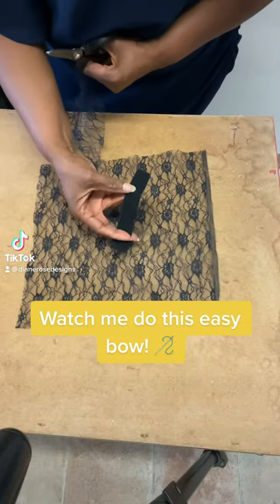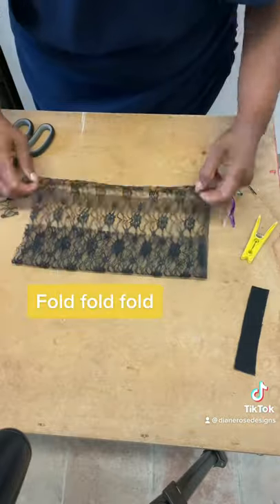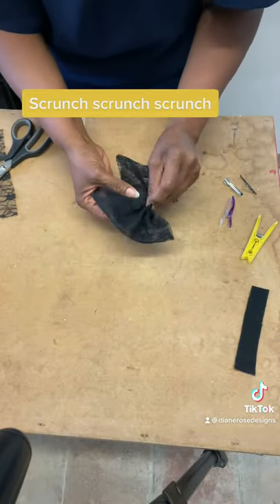Watch me do this easy bow cut: a long strip, fold, fold, fold, scrunch, scrunch, scrunch.